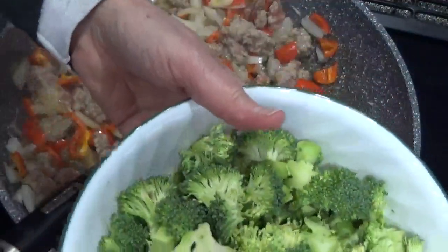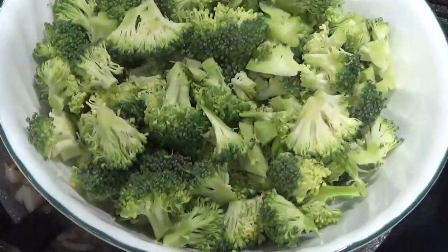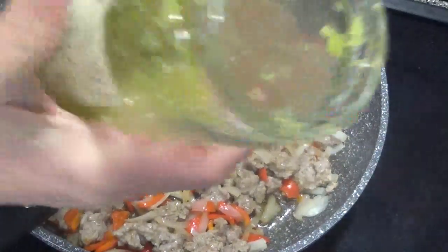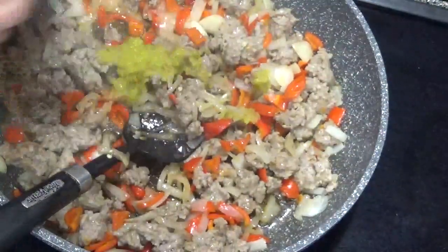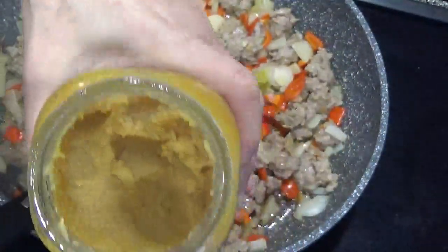Taking cut-up broccoli pieces, putting it in the microwave for two minutes. Throwing in some chopped jalapeños and ground-up garlic.